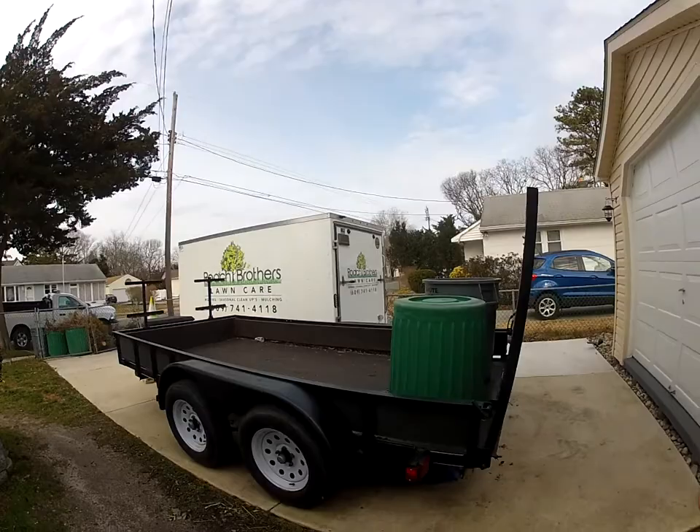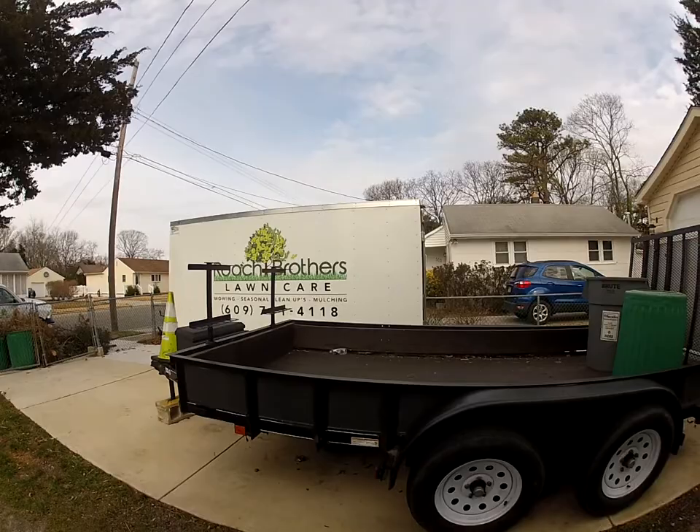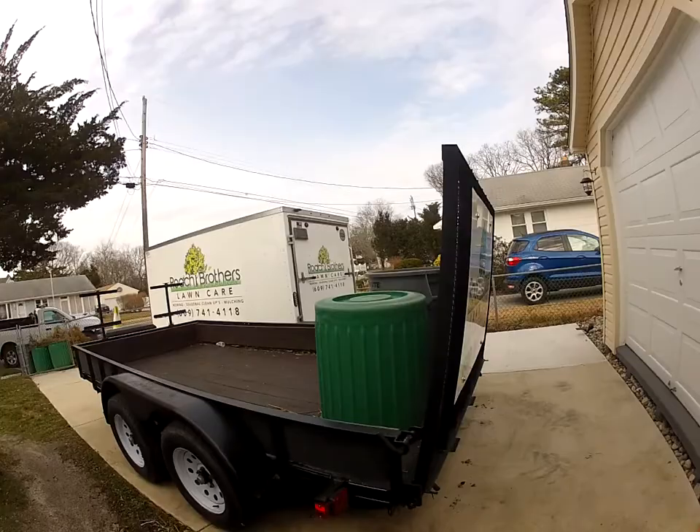What's going on guys, so today we're going to go over a review of our 7x12 utility landscape trailer. Having a utility trailer for your landscaping business is definitely just all around a great piece of equipment.